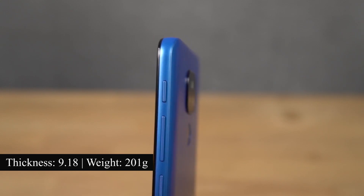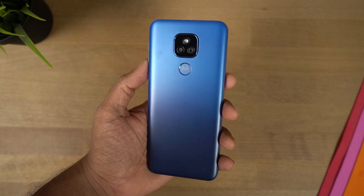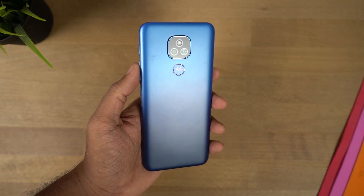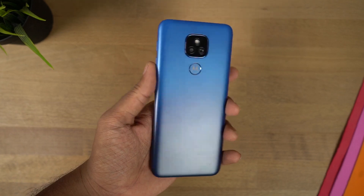This phone has a thickness of 9.18mm and weighs 200 grams. Initial impressions — the phone doesn't feel all that thick or all that heavy. It has a bit of weight to it, but it's still manageable.